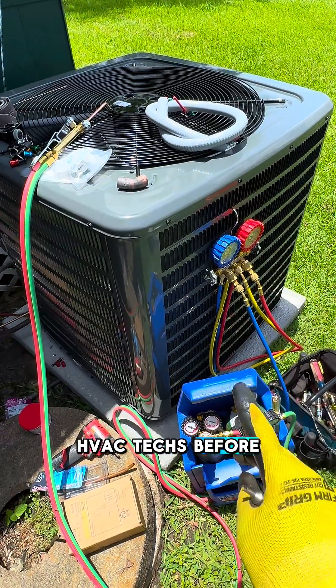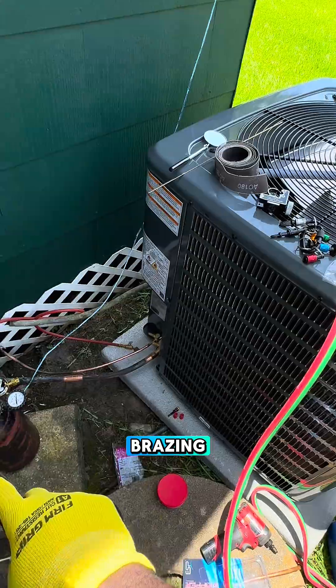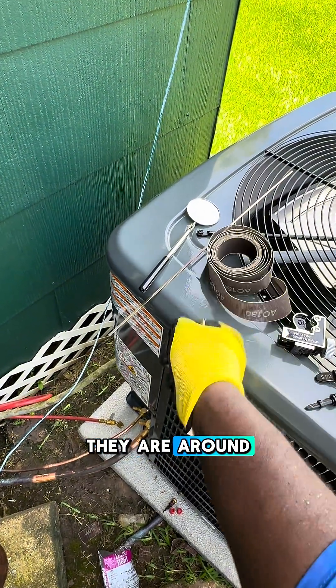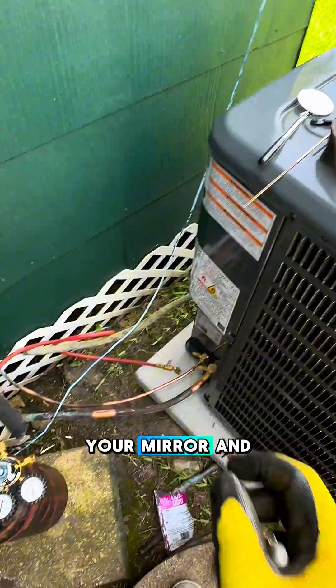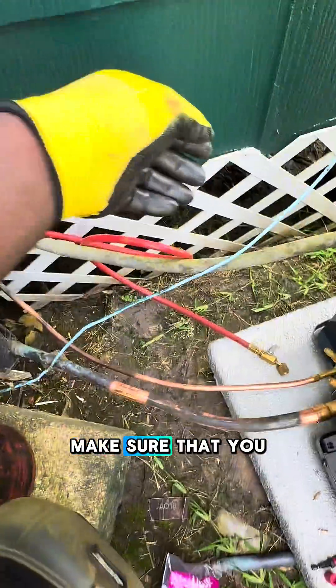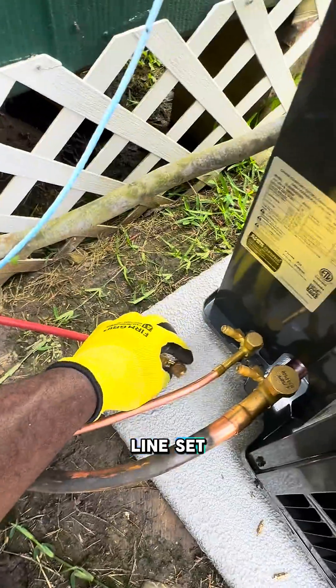HVAC-Tex. Before you open your torch, light it and start brazing, make sure that all the materials you need are around you, solder your mirror. And very importantly, make sure that you run nitrogen at 5 PSI through the line set.